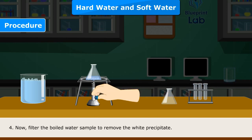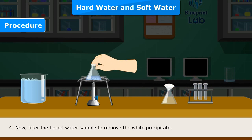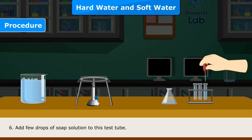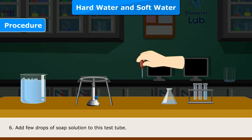Step 4 — Filter the boiled water sample to remove the white precipitate. Step 5 — Take a small quantity of the filtrate in a test tube. Step 6 — Add a few drops of soap solution to this test tube.